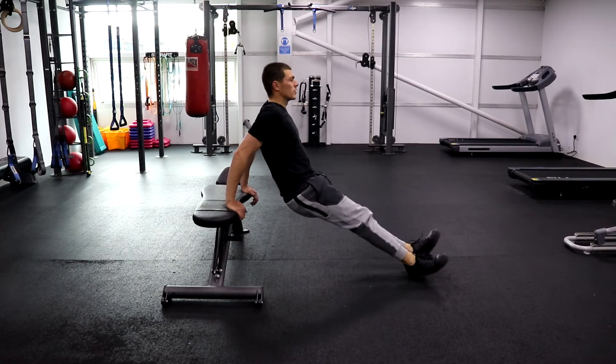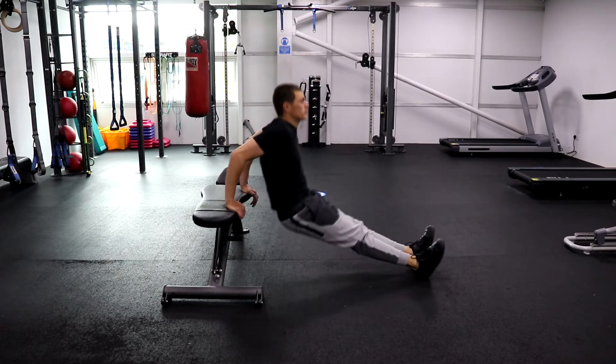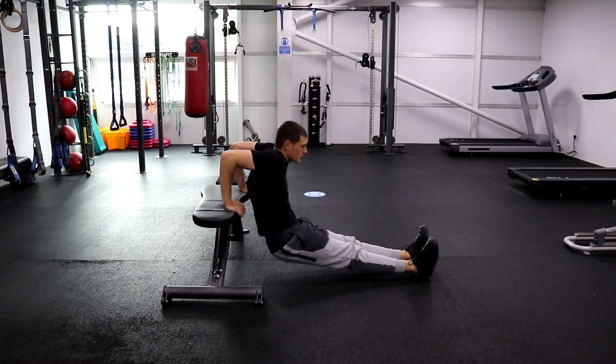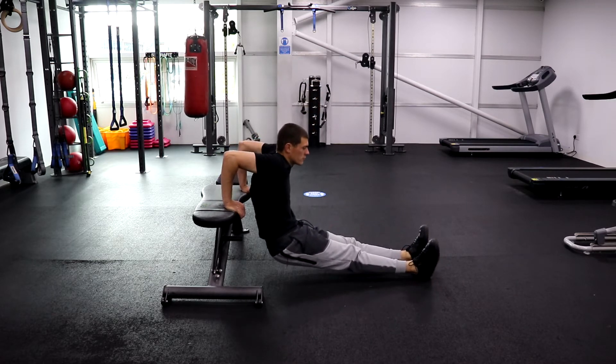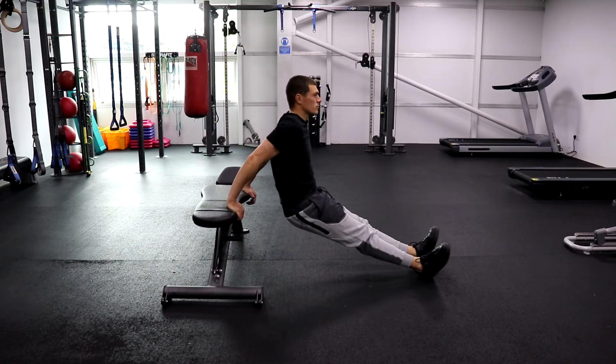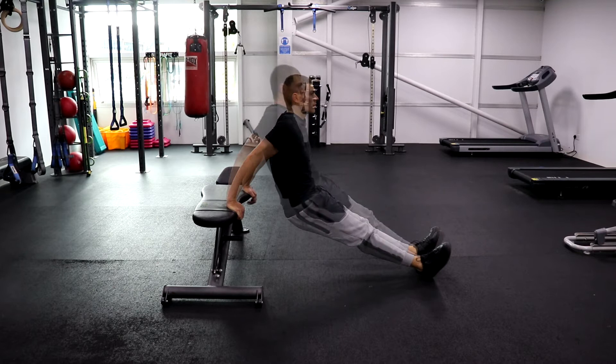This is the wrong way to do a tricep dip. Notice that the shoulders are all hunched and the back is arched, so you're going to damage the back and cause problems to the shoulders at the same time. But this is the commonly used method. We're going to show you the correct way now.